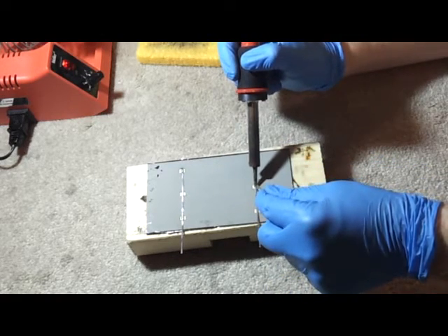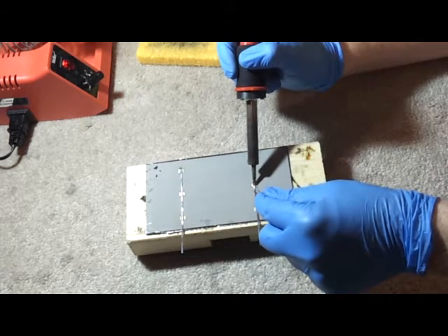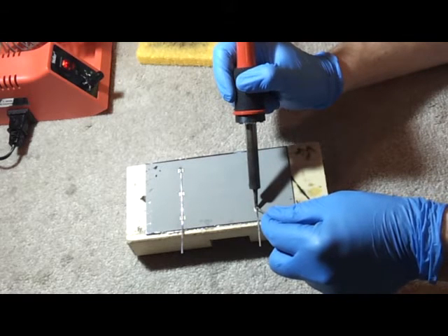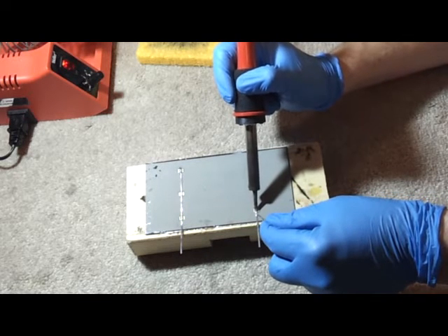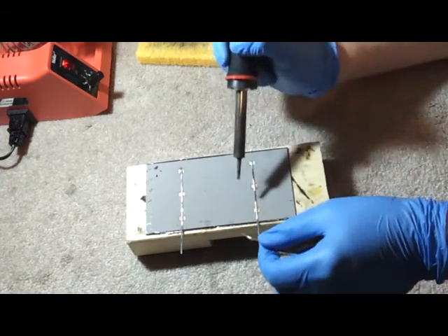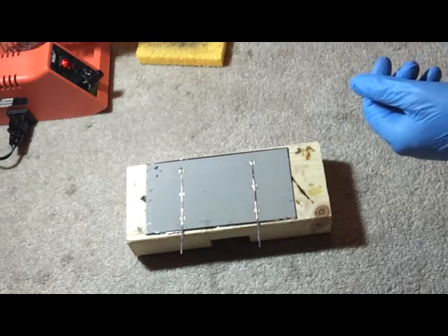It's much, much quicker than the previous videos where I showed you how to solder tabbing wire on. So it's a learning process. If anybody has any better ideas, let me know. Thank you.